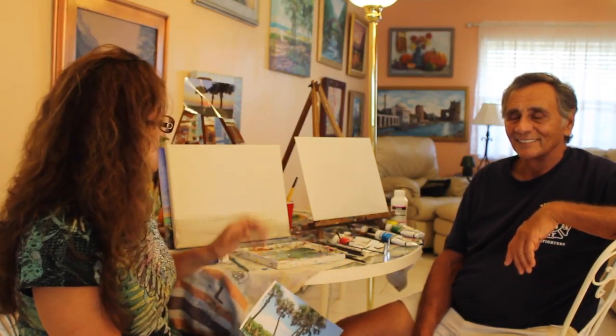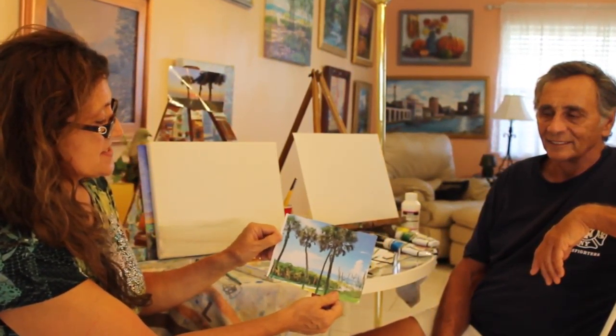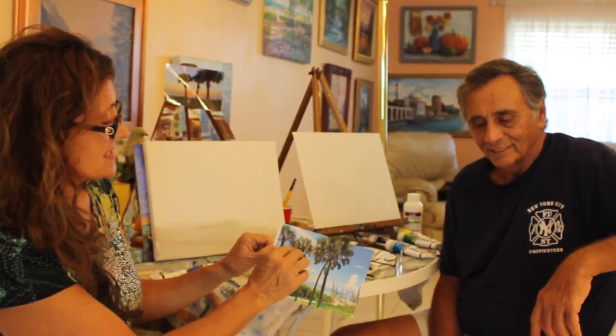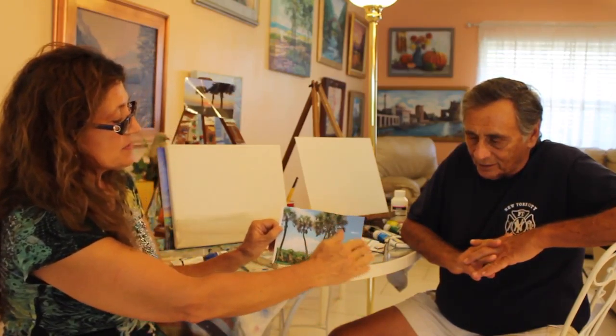Before we even get started, we have to prepare our palette, which means choosing our colors. Looking at this, you'd have to say there are blues, a little bit of reds mixed in with the green and the yellow. You always have a basic palette — blues, yellows, reds — and then you add fancier or more interesting colors like tube greens or some darks, which could be purples.